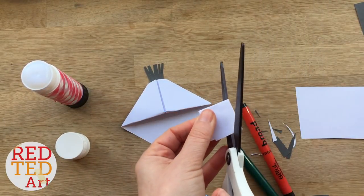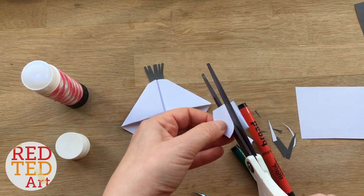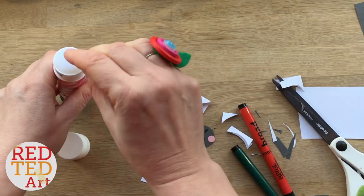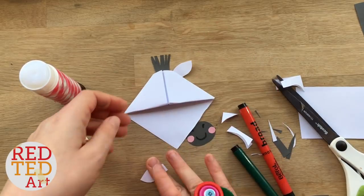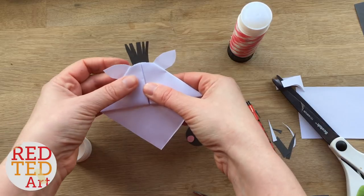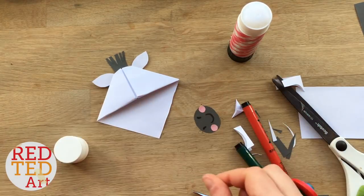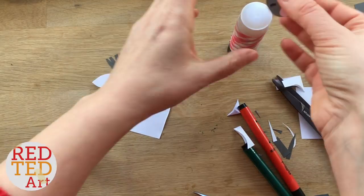I'm going to cut some ears from white paper. Zebra ears are like horse ears — a bit more pointy like that. Stick one on each side. Now I'm going to put the mouth in the center — there we go. I only put glue on the top half.